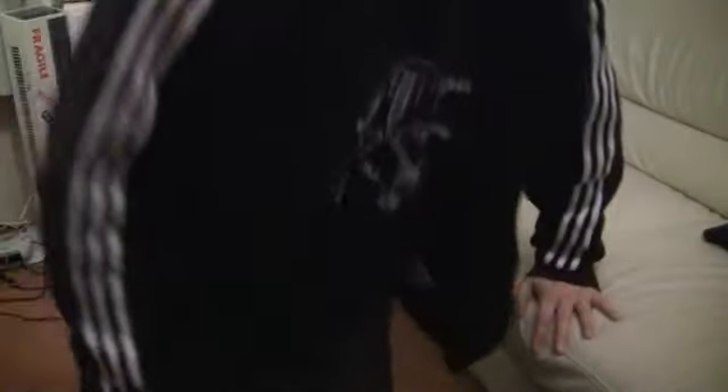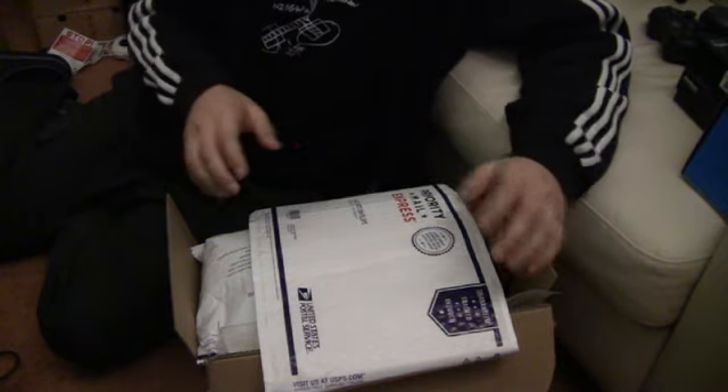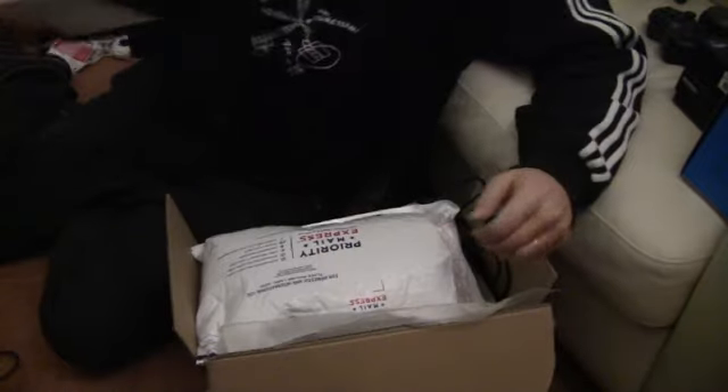I got this big package. Let me see if I can move it down like so. I got this big package and I opened it up and thought, let's go check it out and see what's in there.